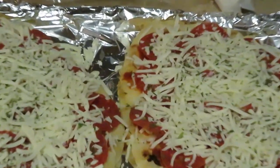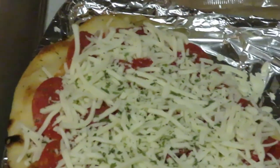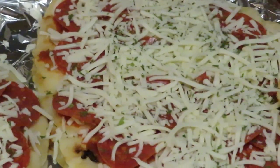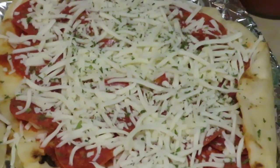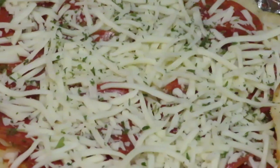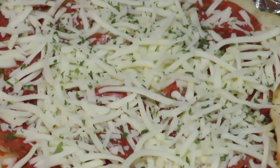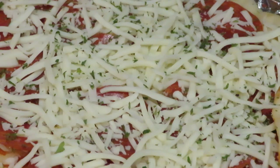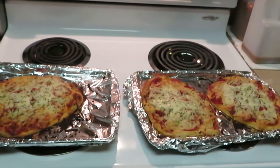Let me bring y'all in so y'all can see — look at how they look! They're gonna look even better when I take them out of the oven — they're gonna be all nice and roasted and toasted. Let me go ahead and get them in the oven: 350 degrees, about 10 minutes. I'll be back!